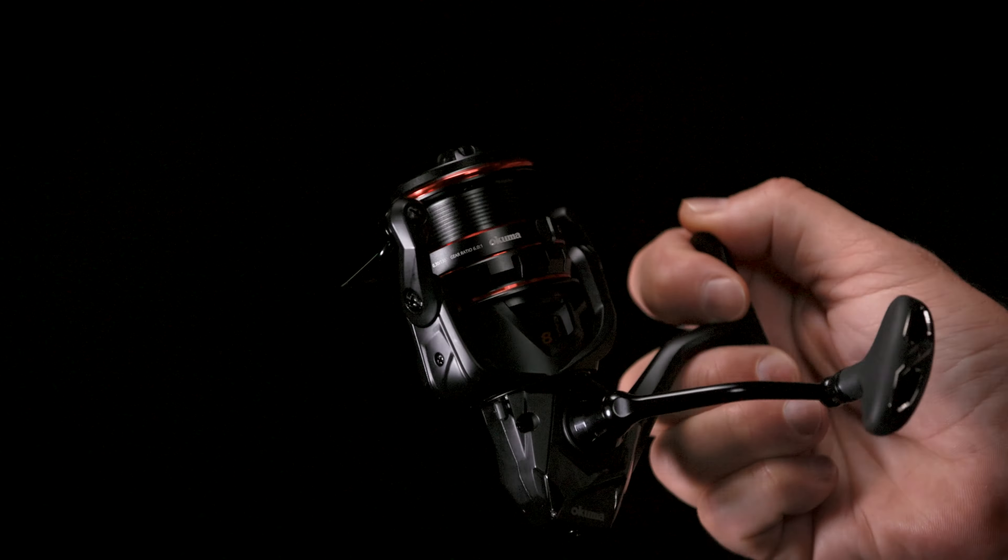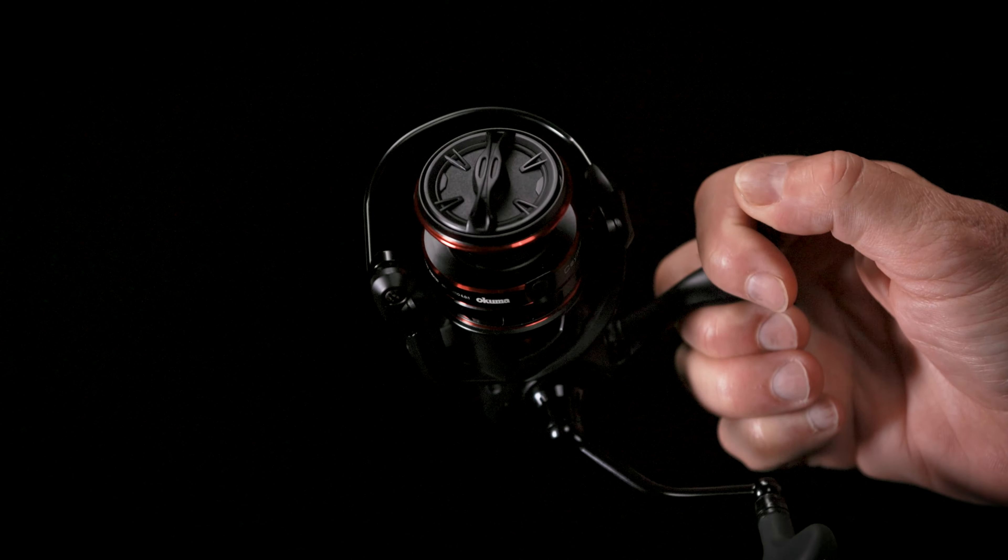This reel is built to last, featuring a corrosion-resistant frame, side plate, and rotor.